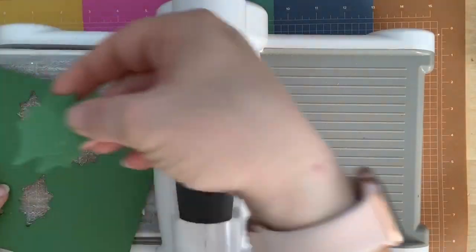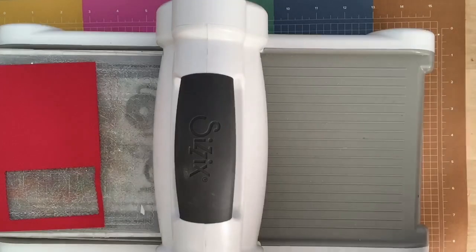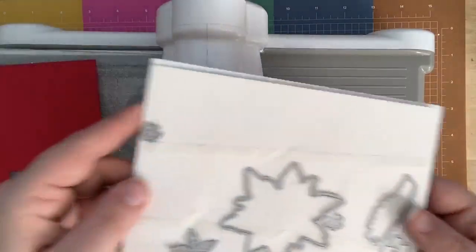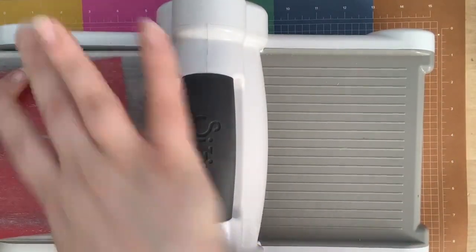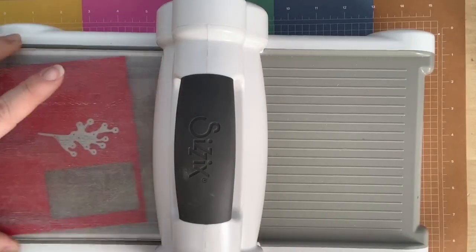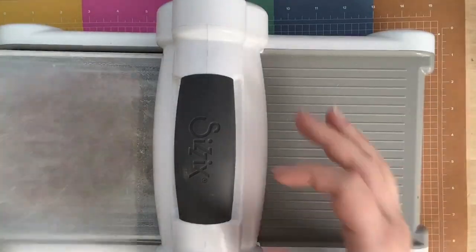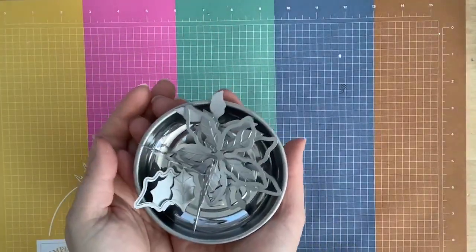Okay, those are going in the bowl. Now I have my leaves. One more thing to cut — we're going to cut the berries. There are two berry dies: one that cuts out the detailed berry and one that cuts out the stamped berries that you stamp. Okay, last die going in the bowl — here's my poinsettia hot mess!